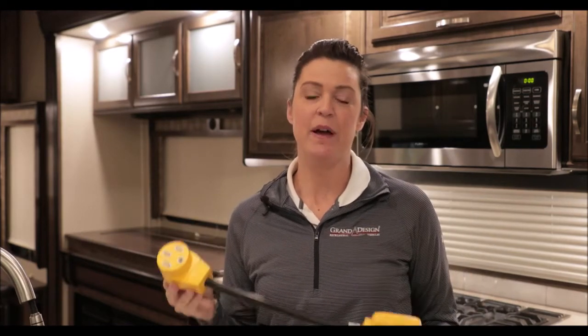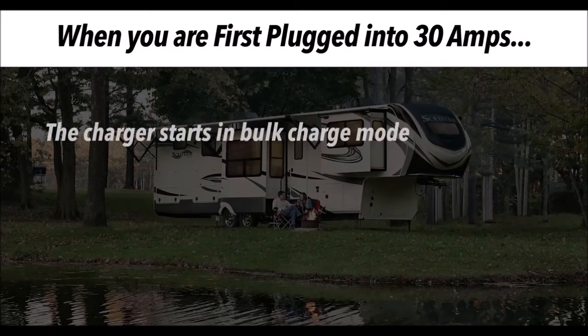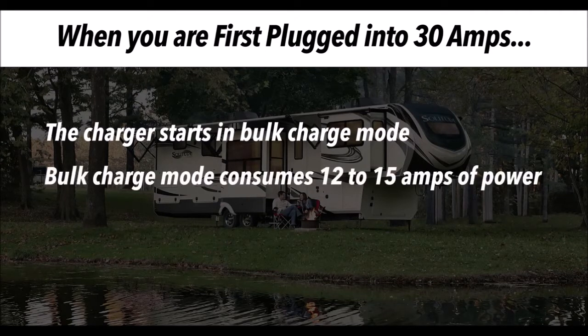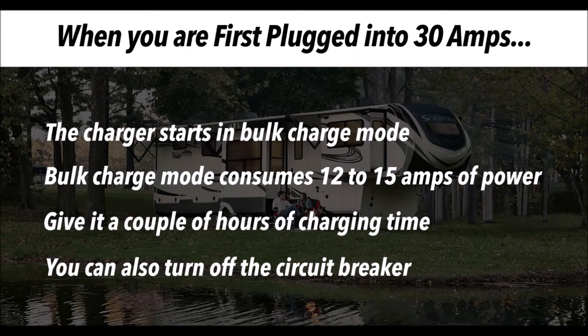Hi there, my name is Emily Staley with Grand Design RV. We're going to talk about how you can camp comfortably in a 50 amp coach on a 30 amp circuit. The first thing you'll want is a 50 to 30 amp adapter plug — you'll plug your 50 amp cord in and then this piece plugs into the 30 amp box at the campground. When you're first plugged in to 30 amps, the charger is going to go into a bulk charge mode, which consumes approximately 12 to 15 amps. You have to give it a couple of hours of charging time, or turn off the circuit breaker for the converter, to free up the amps.